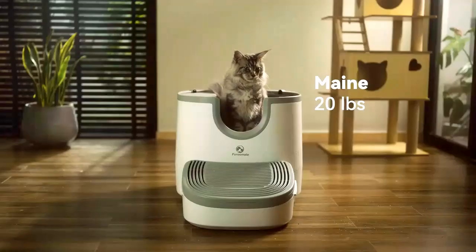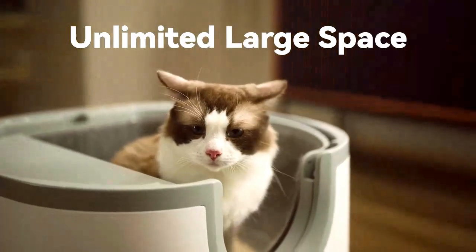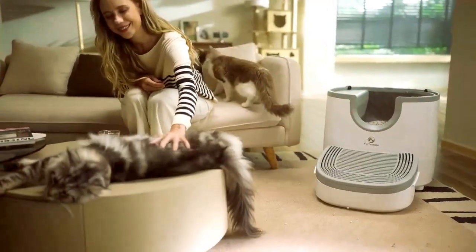Designed with a semi-drum ball shape, For Roommate is perfect for multi-cat households. Its wide opening maximizes cat comfort, appealing to all breeds and sizes.